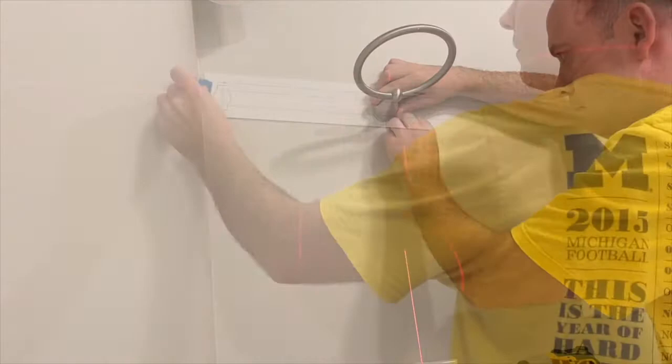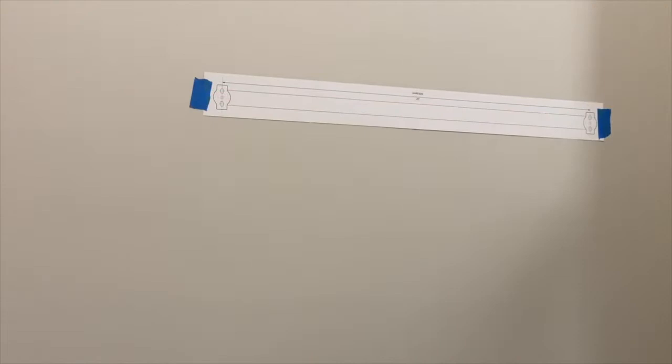The towel rack comes with a convenient template that I taped to the wall using my laser level, and then drilled the four pilot holes for the two brackets. When I drilled my pilot holes I hit the studs, so I can just screw the mounting bracket in with no drywall anchors.